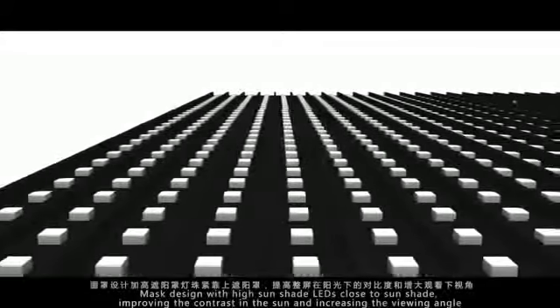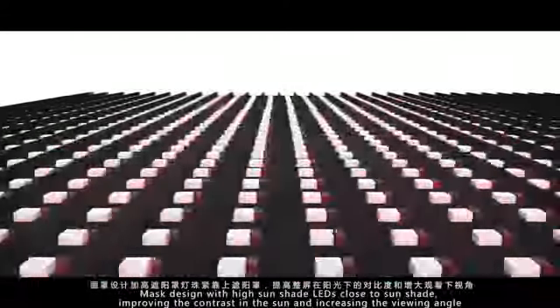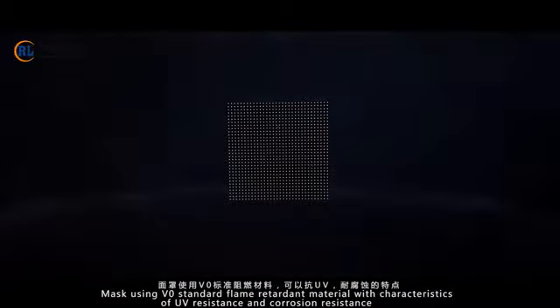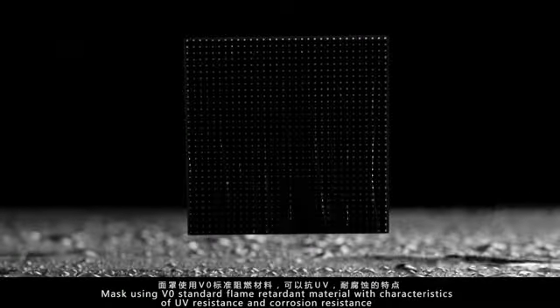Mask design with high sunshade LEDs close to sunshade, improving the contrast in the sun and increasing the viewing angle. Mask using V0 standard flame retardant material with characteristics of UV resistance and corrosion resistance.